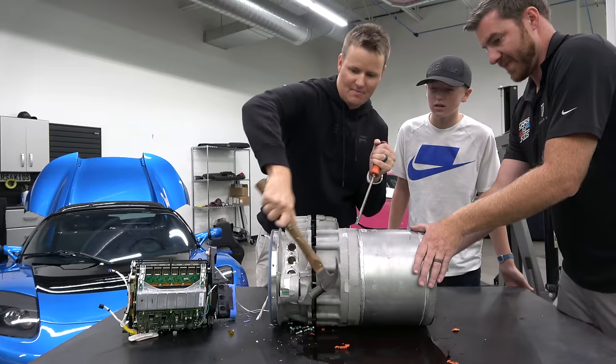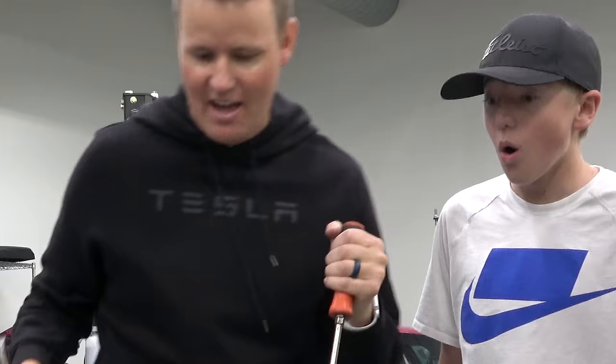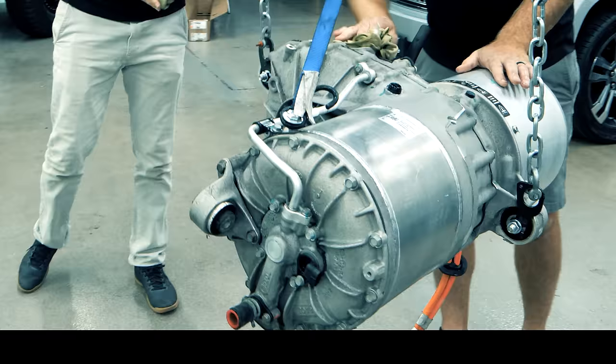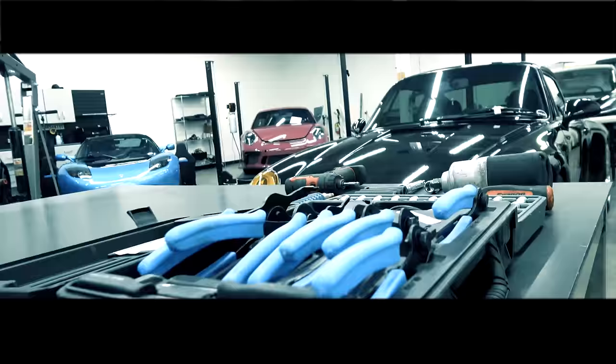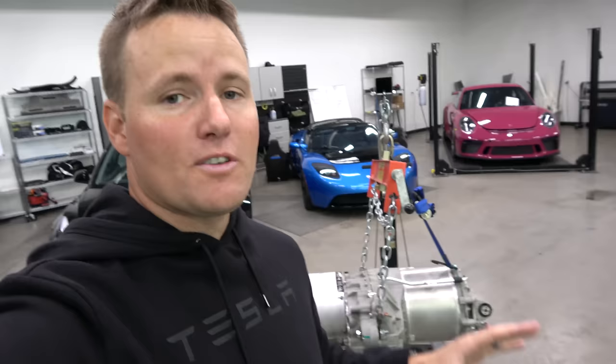Turns out you can buy these off of eBay. What you are looking at right now is an actual motor of a Tesla Model S. A lot of people that have gas cars are a bit intrigued with electric cars and how they work.